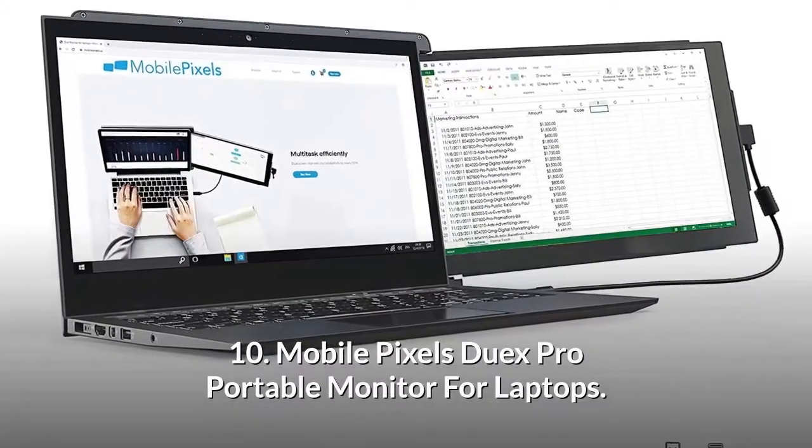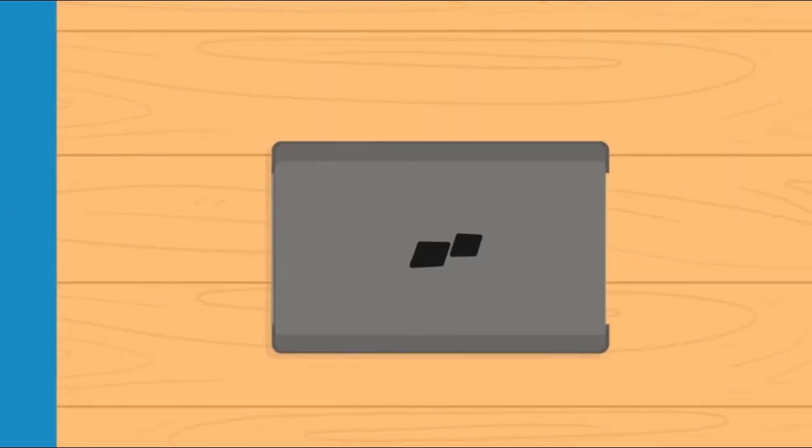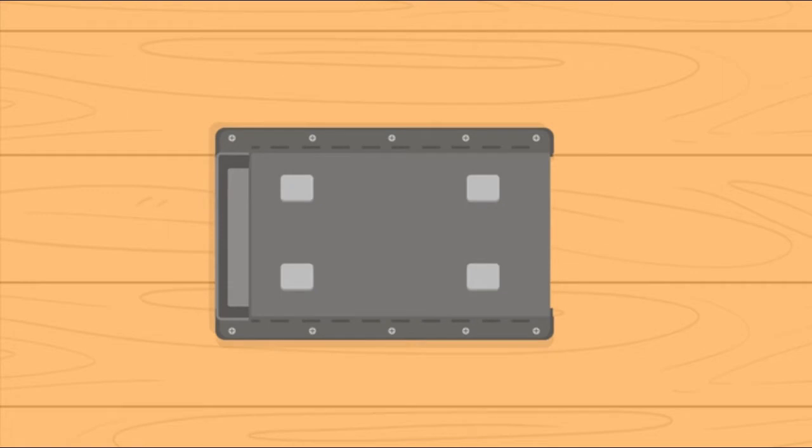Number 10: Mobile Pixel Duex Pro Portable Monitor for Laptops. Step 1: Lay your monitor on the table with the metal plates facing towards you. Go ahead and attach the four metal plates over each magnet, centering to the best of your ability.